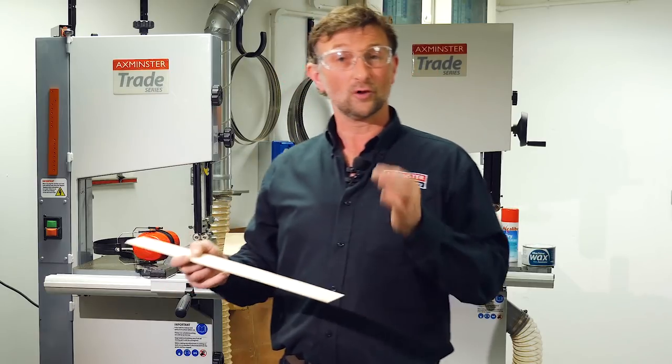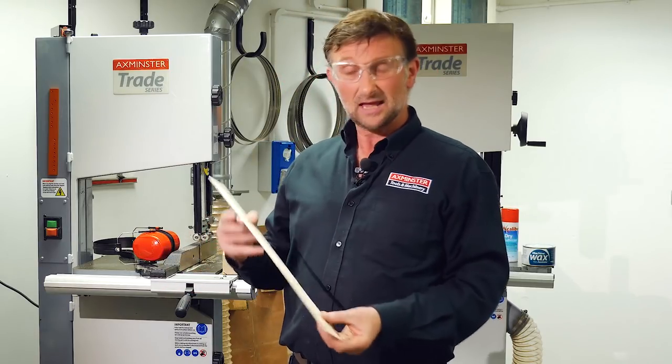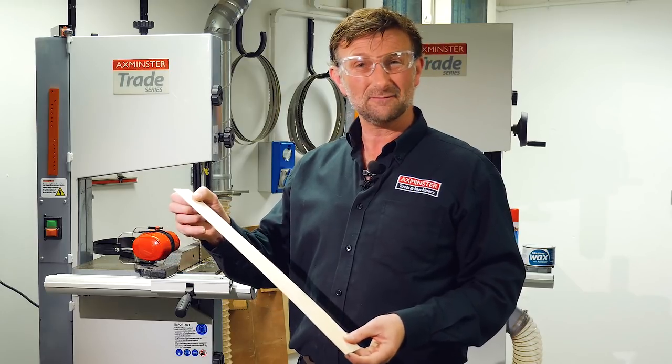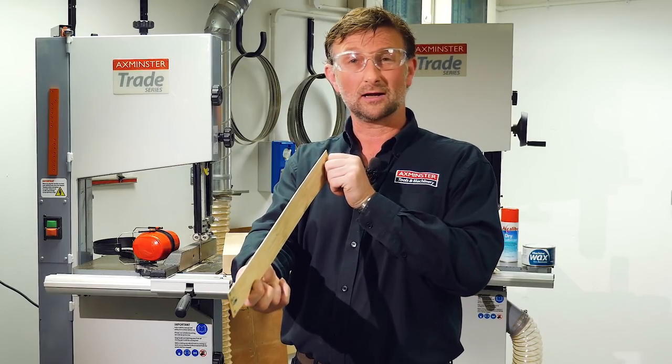The GT ground tooth blade, even when cutting quite fast, gives you a nice clean finish and a nice straight cut.